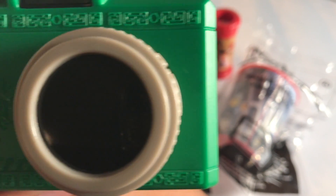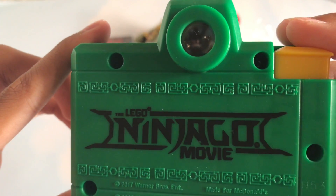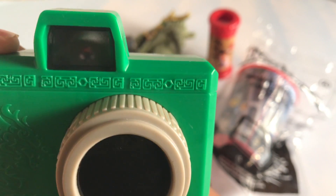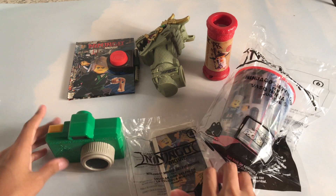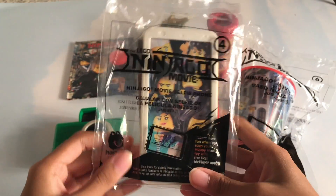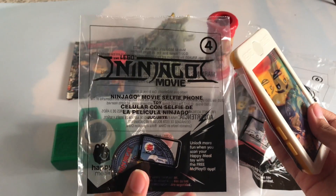Taking a picture. Beautiful. I love that. Number four — I'm not really doing this in order — and this is the Ninjago Movie Selfie Phone. That's real cool.